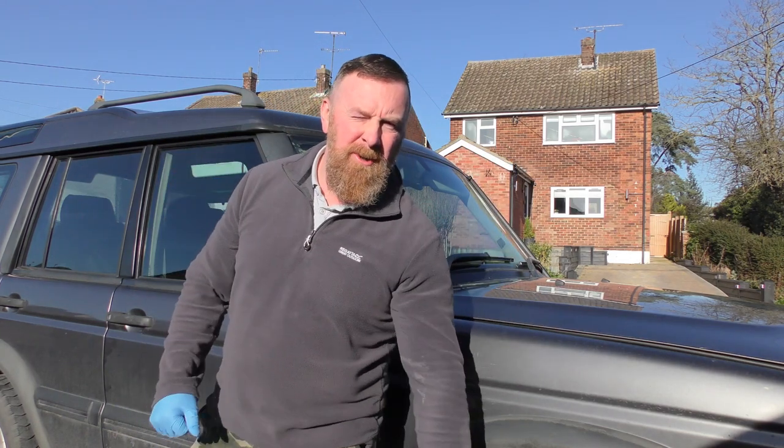Hi, Mark Savage here. Welcome to my channel, part two. This is the Land Rover Discovery TD5 service time.